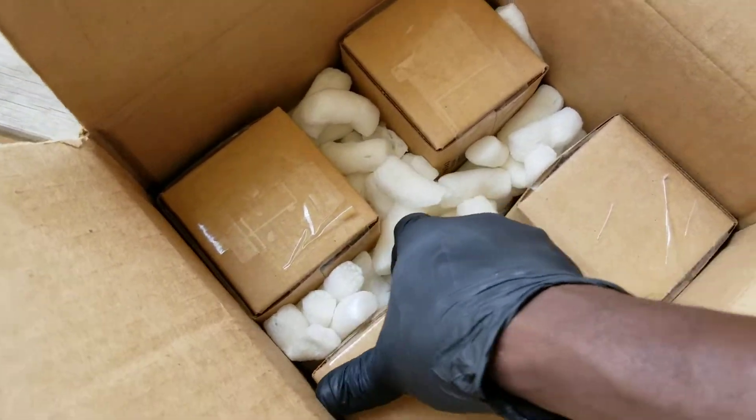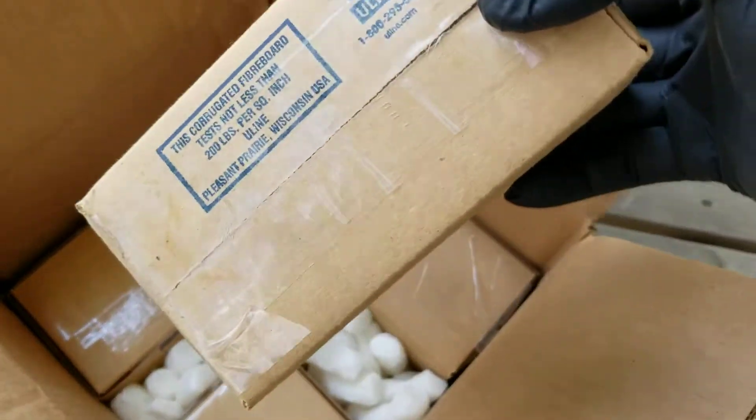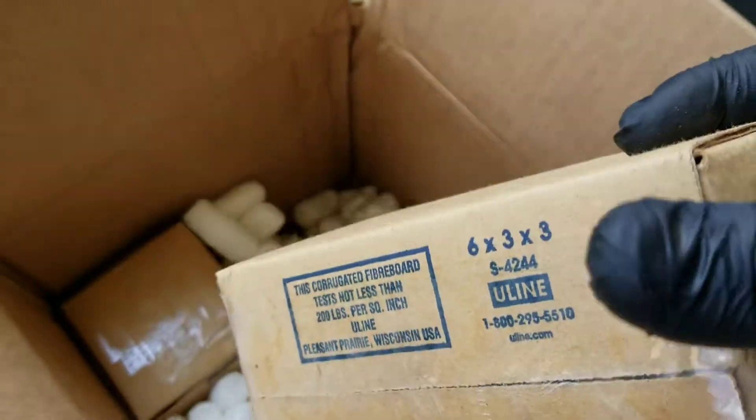Basically, these batteries are for ring doorbells.